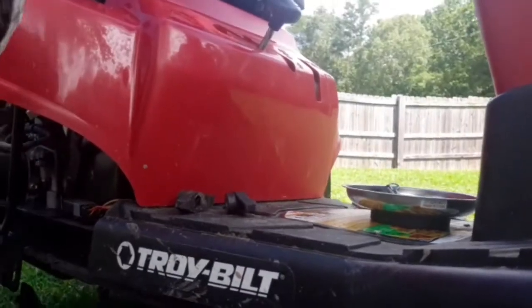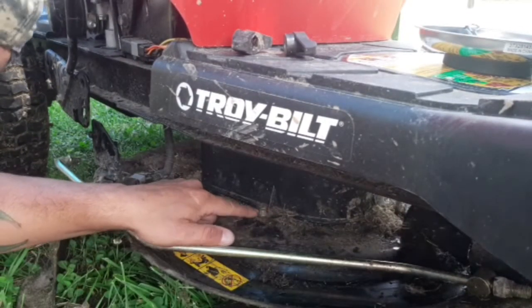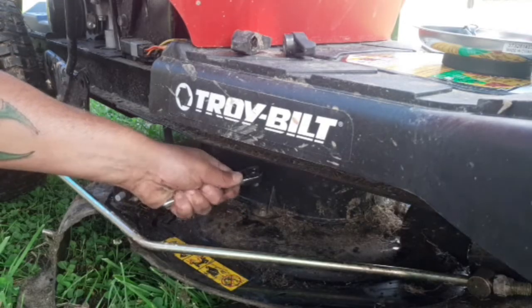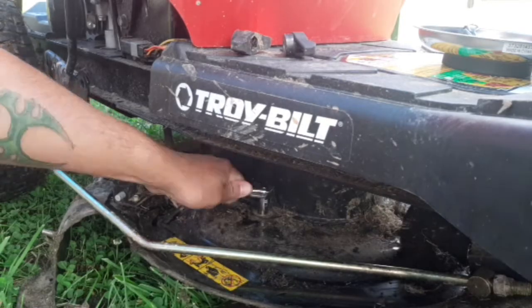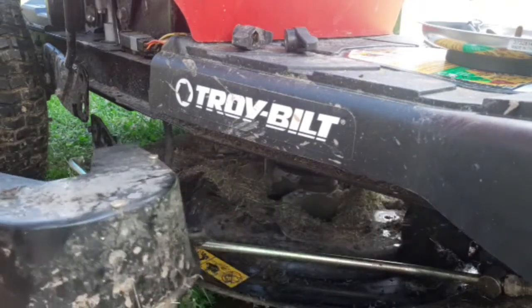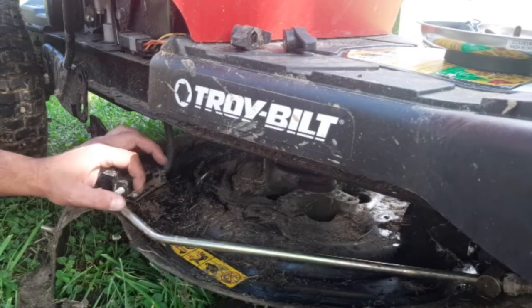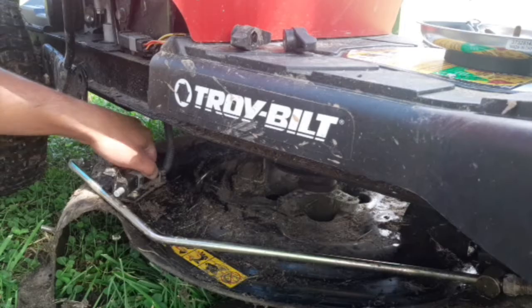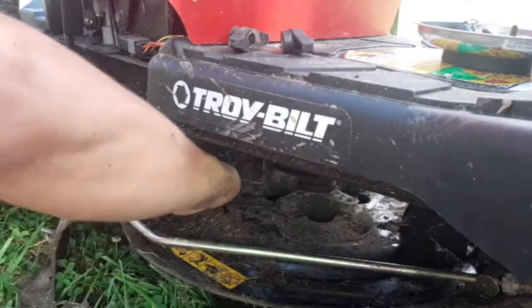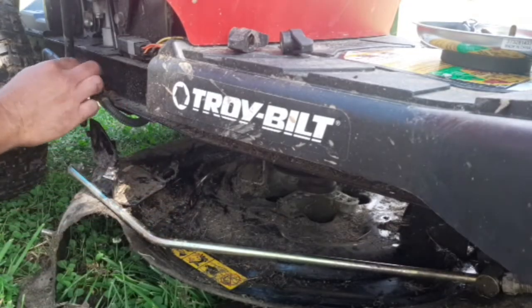So now what I'll do — let me tilt you down a little bit here — is the cover for the belt here. It's just 3/8ths, so we're just going to get that off both sides. There's that — this cap had 3 bolts in it, so just keep track of everything there. Then you're going to need a 5/16ths to get this little sensor off.